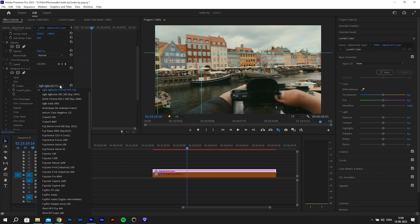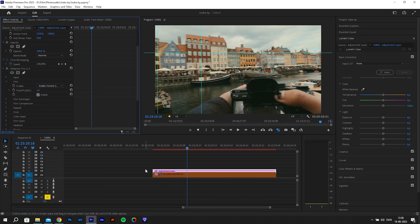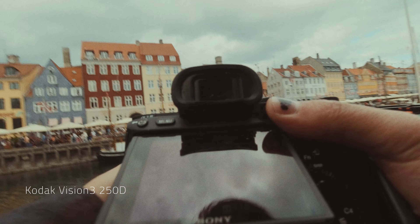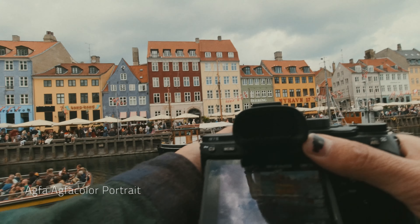The first thing I did was go straight to the film look. With over 60 profiles it can be a bit overwhelming to decide which to pick, but so far I've been using the Kodak Vision 3 250D and the Agfa Color Portrait. I really like the look of these two, though there are many more to explore.